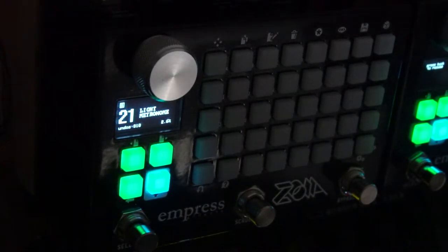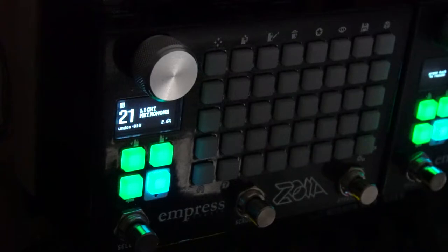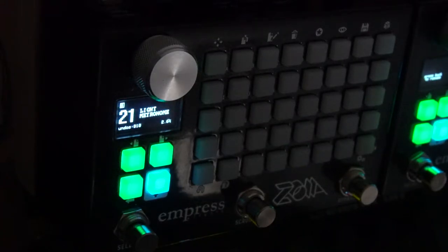I was going to cover how to do it with Zoia's internal LFO and how to get an external clock from a different piece of gear, like your master clock, whatever you use. In my case it's an Octatrack. So I'll show you how to set that up too.